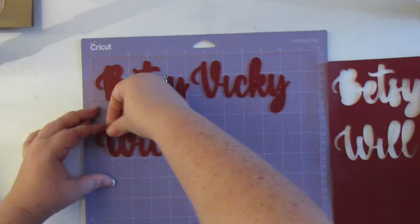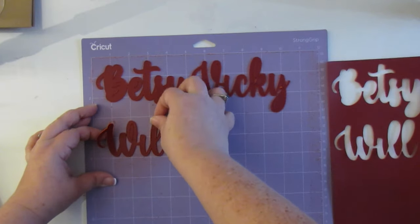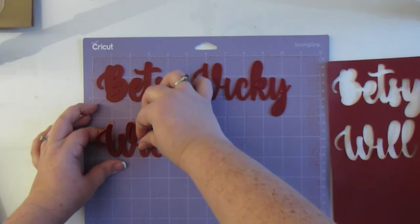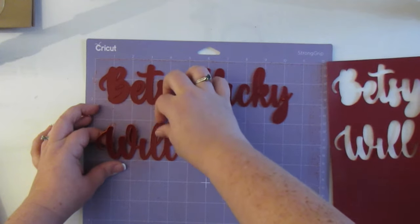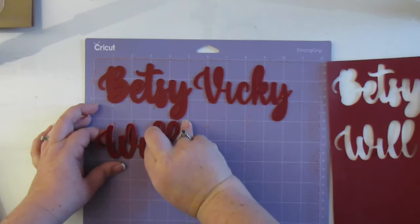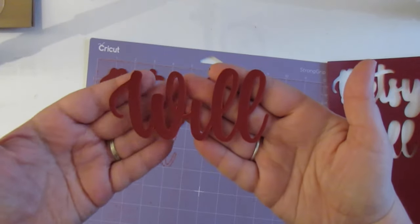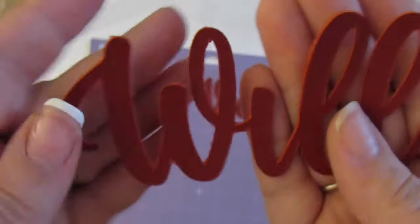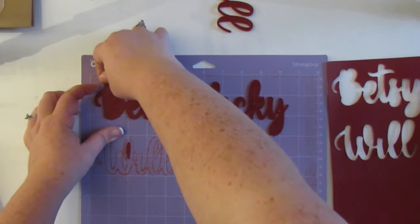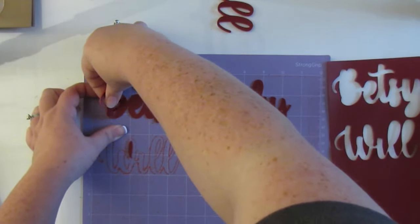Cricut actually makes a little spatula that comes in their weeding set — I have one and it is amazing, it takes these off very quickly and easily. Since I just moved, mine is still packed, but if yours isn't I'd recommend using it. You can also take it off with your fingers. You can see how sturdy they are. There's my brother's name, working to my name and my mom's name, and then we'll be done. If you guys make these please let me know!